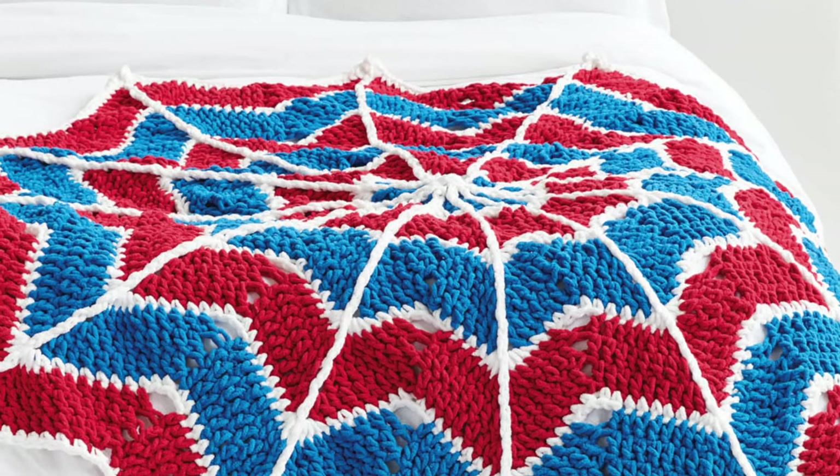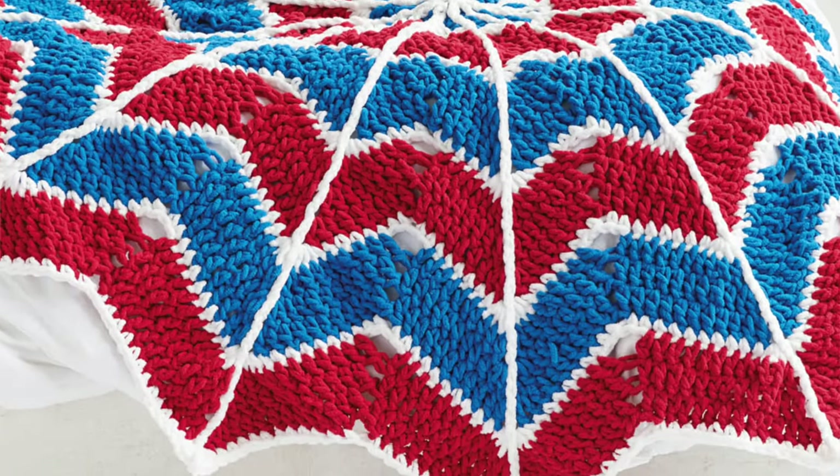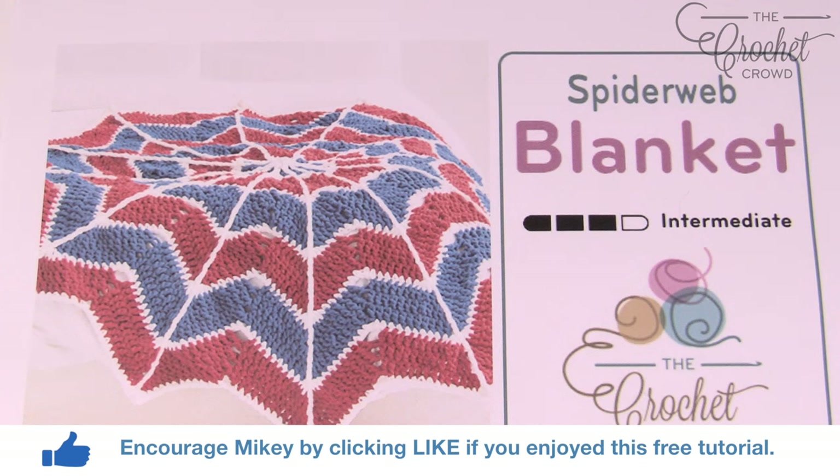In today's tutorial, let's do a spider web blanket. This is considered intermediate, but it really isn't that hard. Welcome back to The Crochet Crowd. I'm your host Mikey. Today we're going to do the spider web blanket. This is considered intermediate, but really when you follow this tutorial, I'll make it quite simple for you.